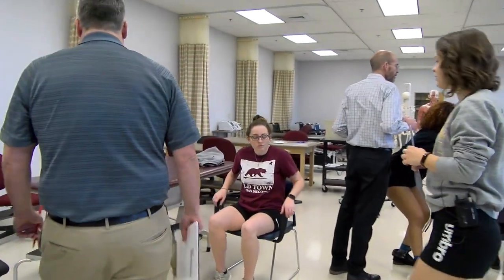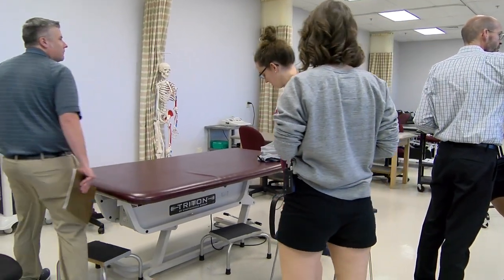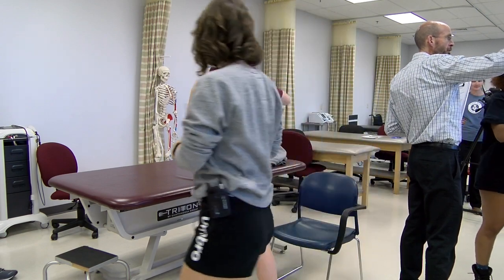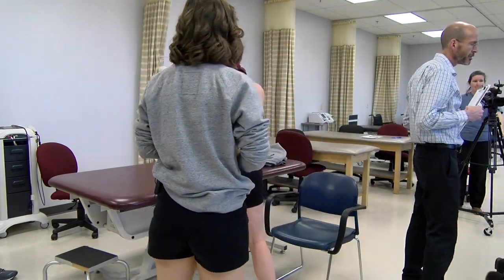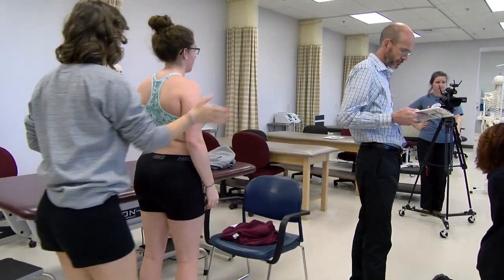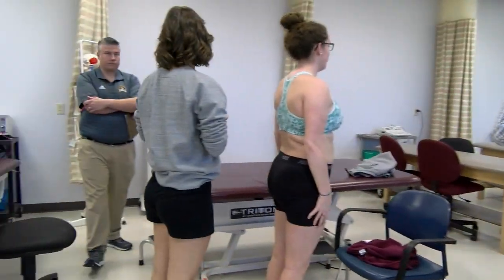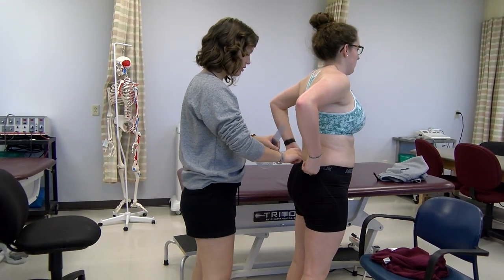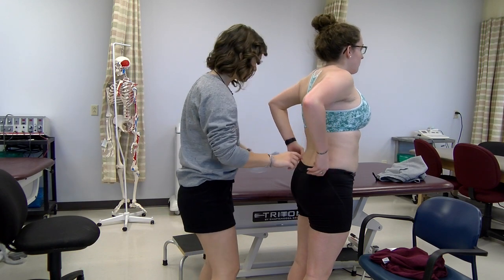Morgan, if I could have you stand up, and if I can ask you to remove your shirt, please. I'm going to have you face towards Cat so we have room to do this — you said right side, correct? Morgan, do you mind if you roll down your pants just a little bit? I'm so sorry, my hands are frozen.